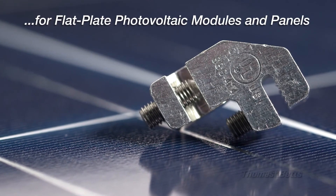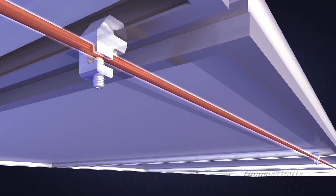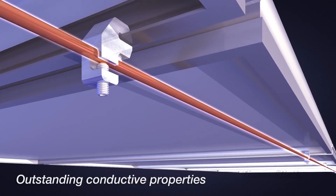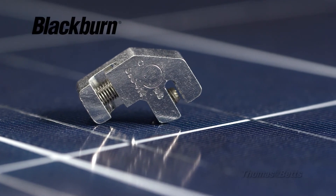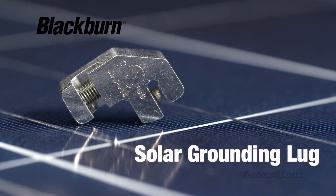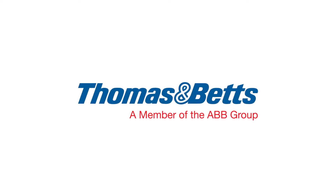Made from tough tin-plated extruded aluminum for an excellent weight-to-strength ratio, the Solar Grounding Lug offers outstanding weather resistance and conductive properties. The Blackburn Solar Grounding Lug — innovative design and engineering with the contractor in mind, from Thomas and Betts.